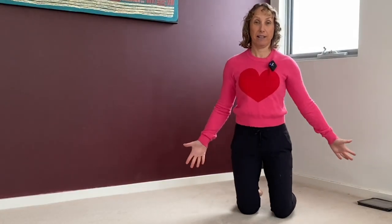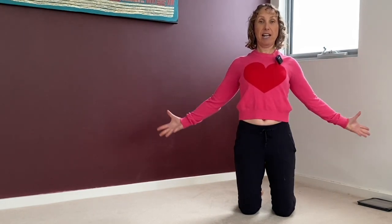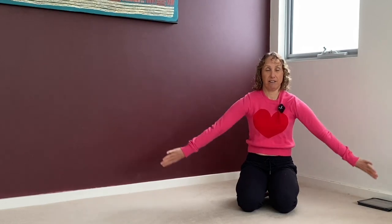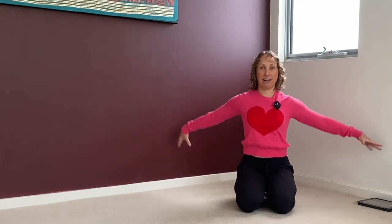And then this one — you can be standing, you can be kneeling, you can sit on a chair. Shoulders turning internally, rotating, externally rotating like this.